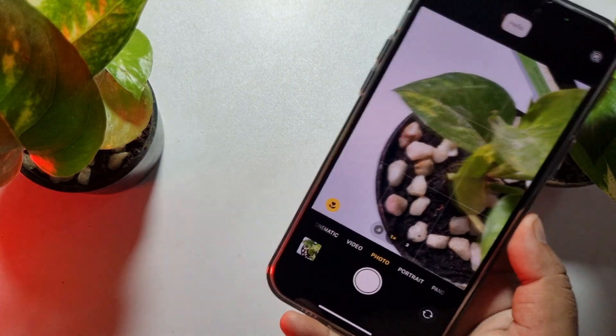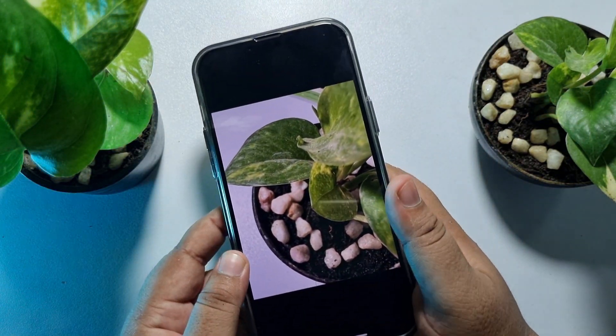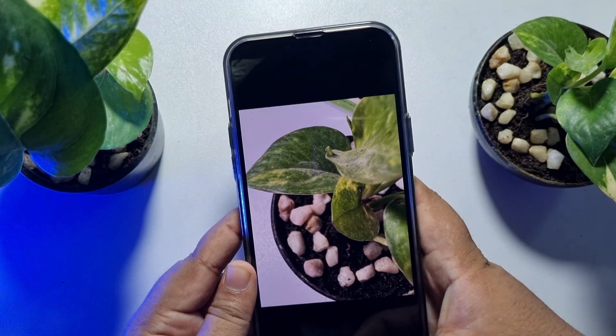Hello! As you can see, when I said 'hello,' a photo was captured without my hand touching the screen. Now I'll show you how you can easily capture hands-free photos using your iPhone.